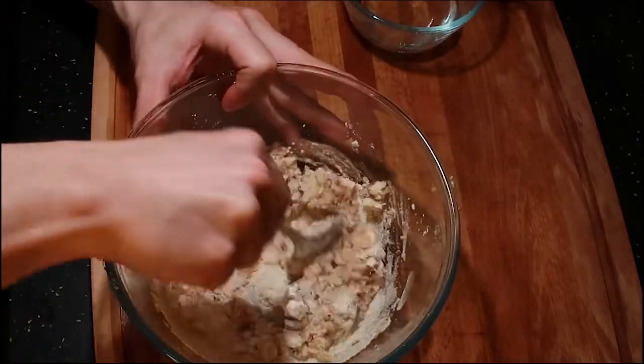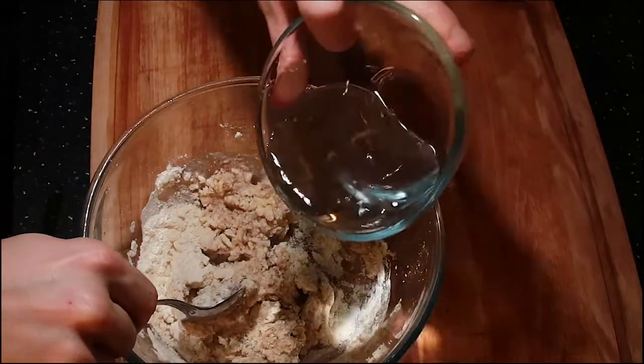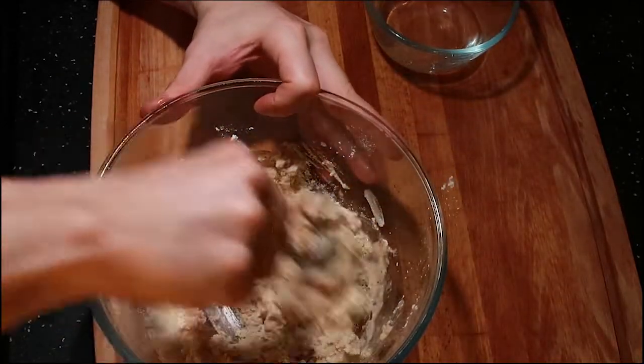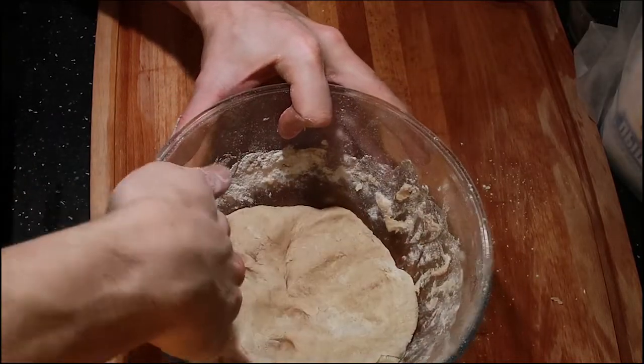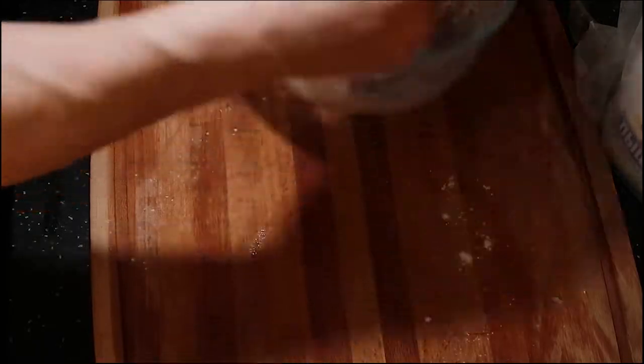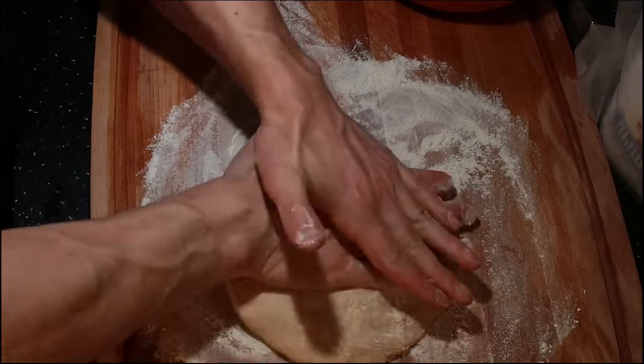Chilled, iced water. Mixing it. I'm gonna add a little bit more water. Keep mixing it. Work it, knead the dough. Add it to the cutting board, add some flour. Keep working it.